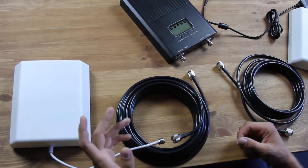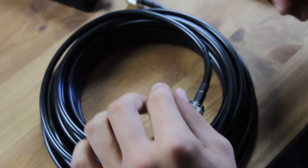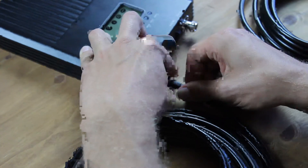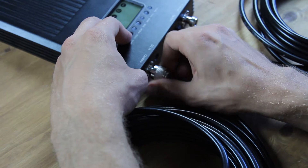Following the instructions, I will assemble the device — you will see it's rather quick. First, I'll connect the outdoor antenna, that gets the poor signal from outside, to the booster with a 10-metre long cable that transfers this signal to the booster box.